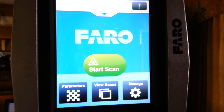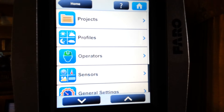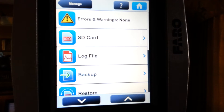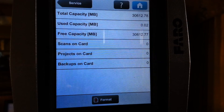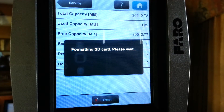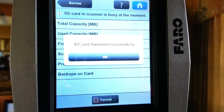When renting from Atlantic Laser Scanning, the only bottom button you will need to worry about will be Manage. We recommend the first step to go into the Manage button and scroll down to the Service button. Making sure there is an SD card in the scanner — which there will be when you receive it — you will then go to the SD card button and format it. While you can format the card in your computer, we recommend formatting the card in the scanner itself. If you're using the scanner multiple days and want to maintain the scans from the previous day, this isn't required.